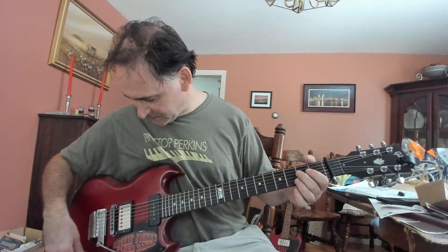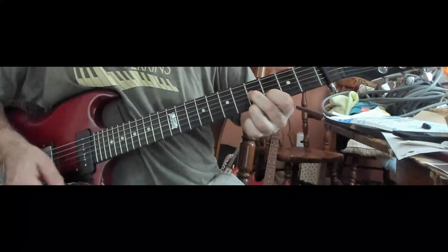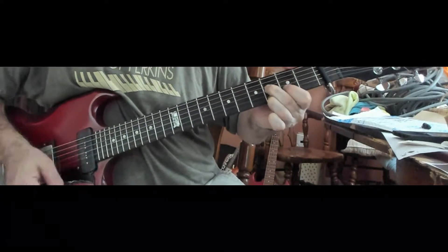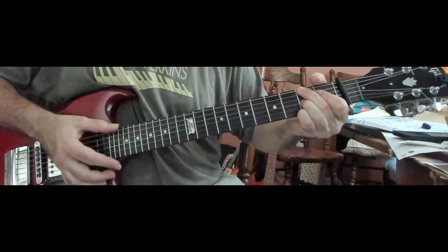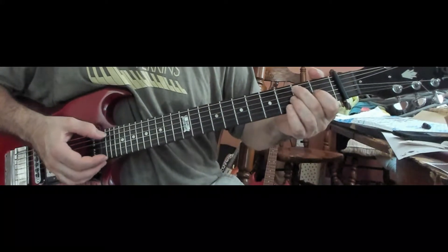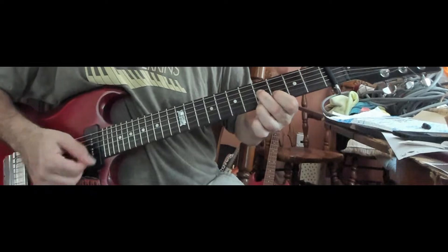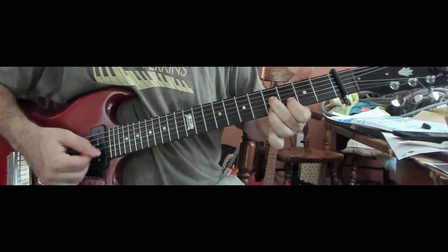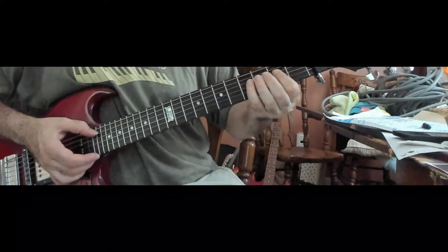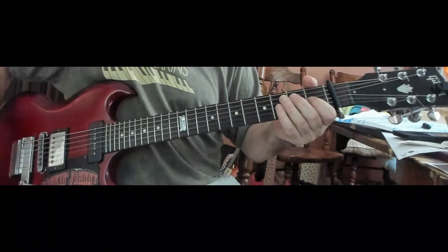So now I'm going to play a little bit of this. You can't always hear the Lockwood part, but you hear this. You're the One. Anyway, so it's real pretty. So the main thing is these little lunges out.